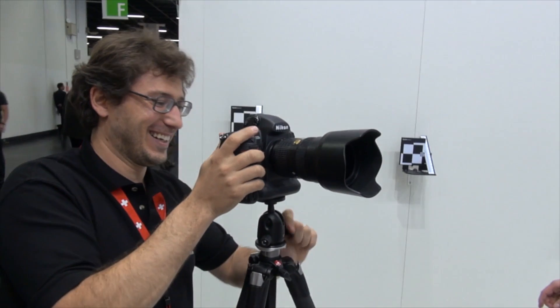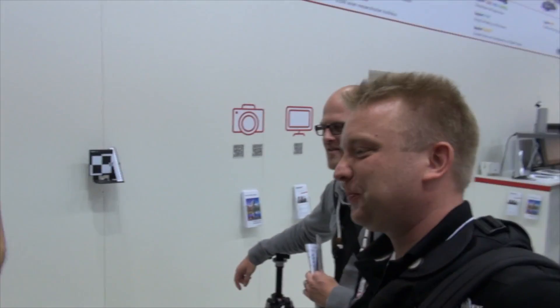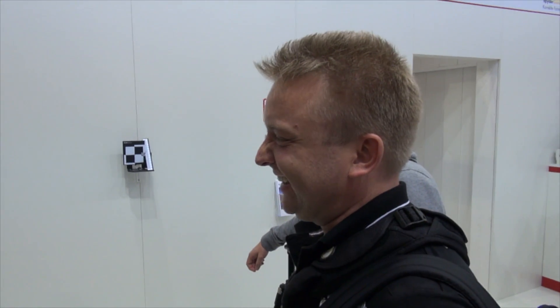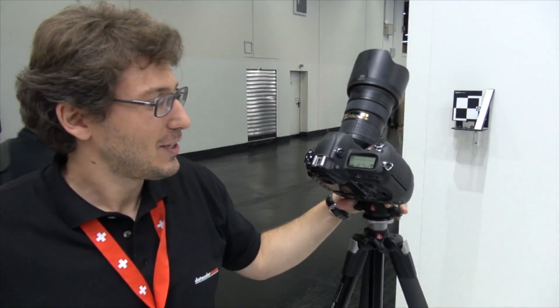We're now here measuring the camera. It's Uwe's camera — Uwe Lesher. You may know him from Uwe Lesher Photography. He's a very, very good photographer. Now let's explain what we're doing here.